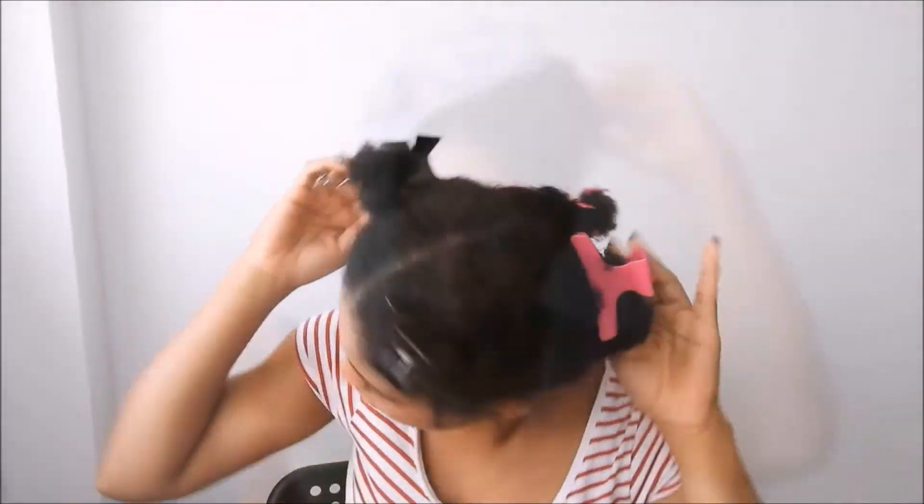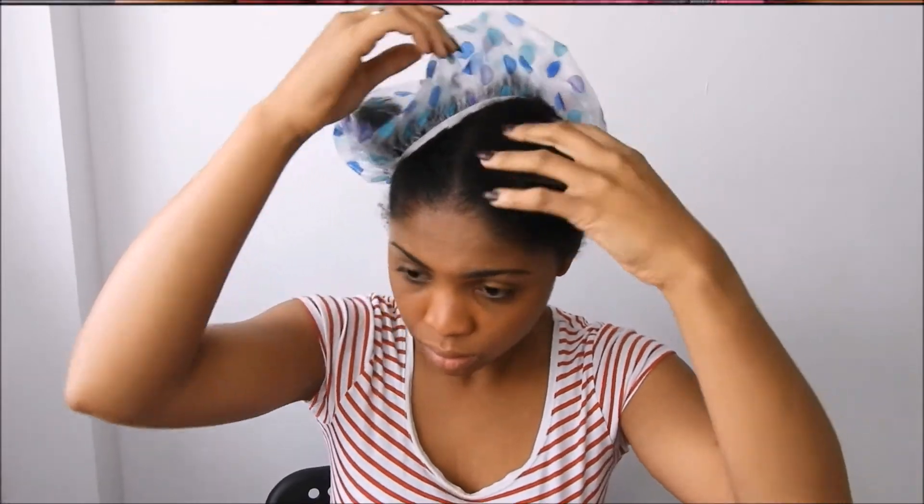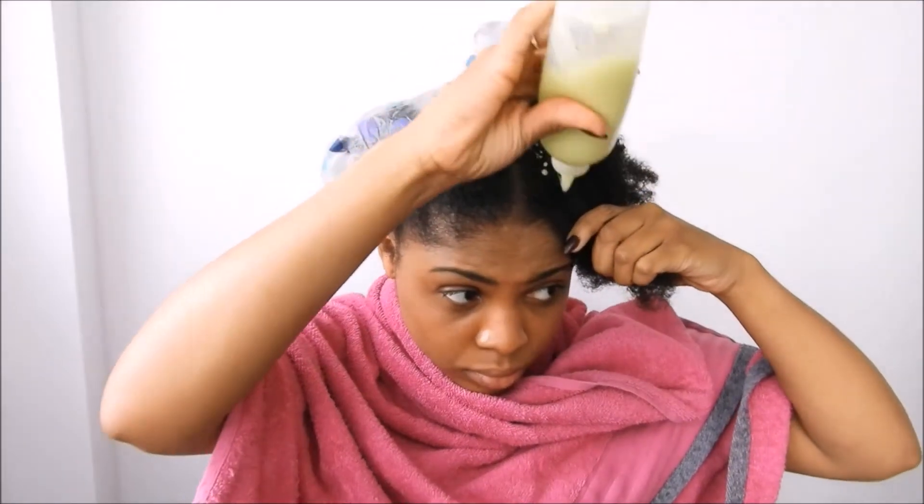I already went ahead and washed my hair — not with shampoo or anything like that, I just went ahead and wet it and put my shower cap on top of it. I'm just gonna leave my shower cap on because the heat opens up the hair cuticle.